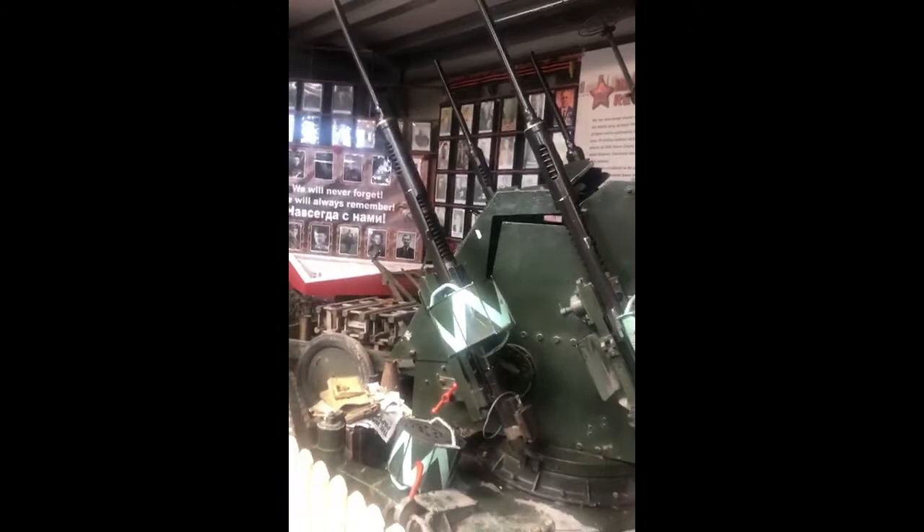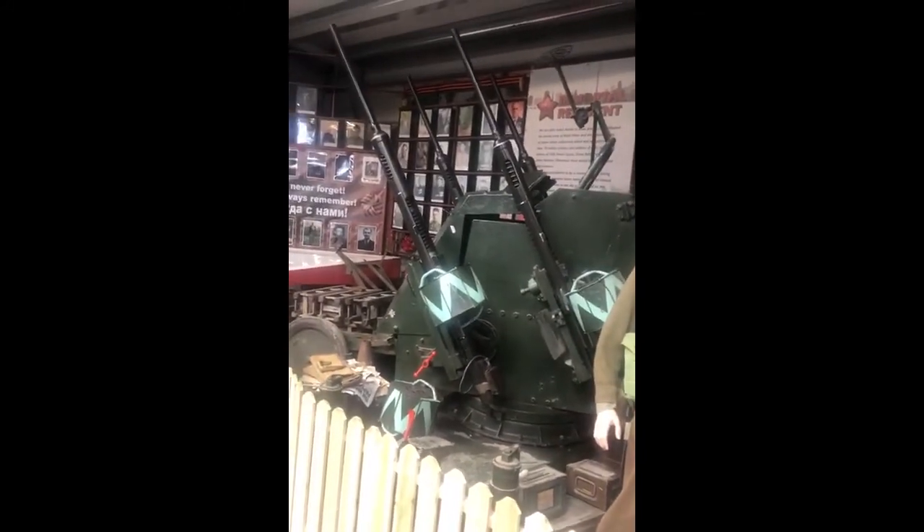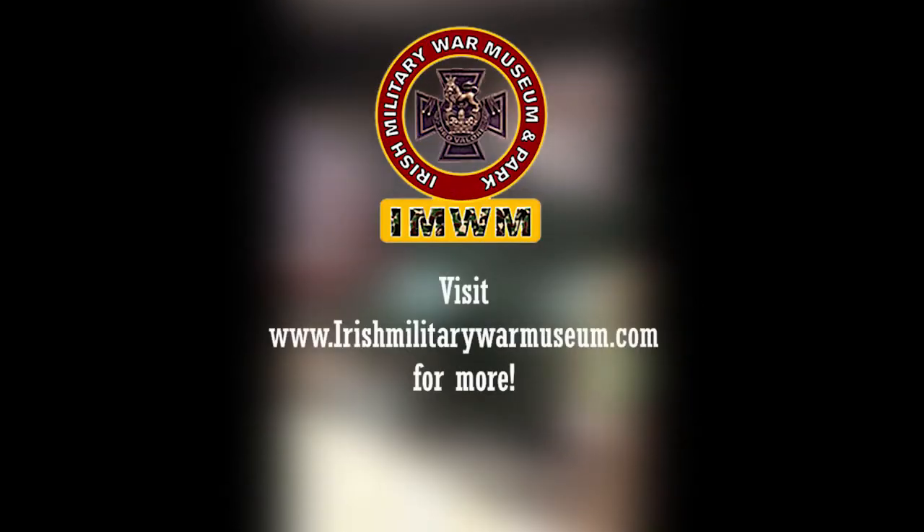This was invented by the Canadians for the British to shoot down V1 flying bombs coming over from France to England. The problem was that by the time this landed in England at the end of 1944, D-Day had happened on the 6th of June 1944. So by the time it arrived, the Americans, Canadians, and British had actually overrun all the V1 sites.